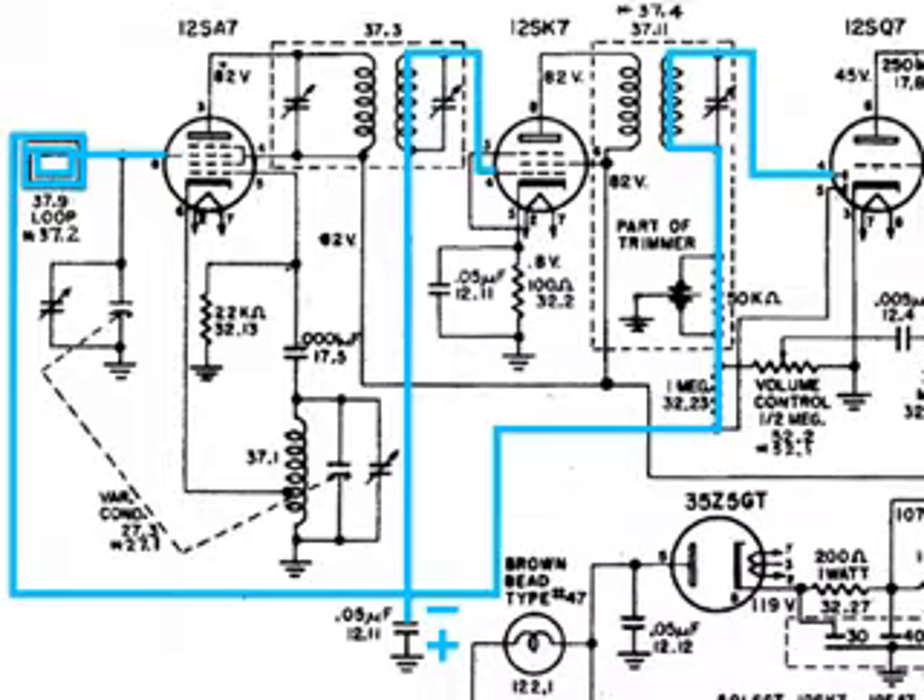It's this capacitor that stores the negative voltage. Note that the polarity is marked here — the ground is positive and the top of the capacitor is negative. So if we get a strong station, that means a higher negative voltage, and the .05 capacitor is going to store more voltage in the negative direction. Now let's take a look at where that voltage goes. If we go straight up through the coil — just talking about the DC voltage — it goes over to the control grid of the 12SK7.